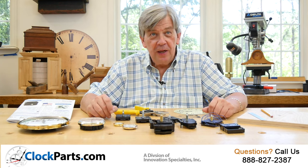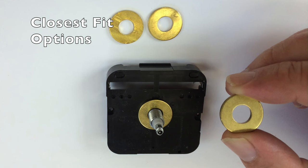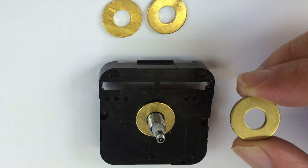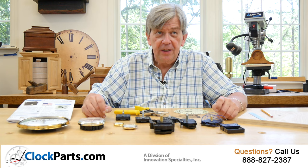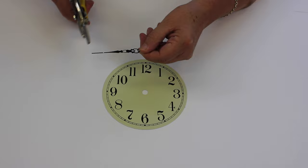To get the parts necessary to achieve the best fit, you often have to choose among a variety of closest fit options. For example, if the hand shaft is too long, it's common to shim a clock movement back into the case with a few washers over the hand shaft. It's also common and acceptable to trim the replacement hands as necessary to shorter lengths to ensure a good match with the clock face.